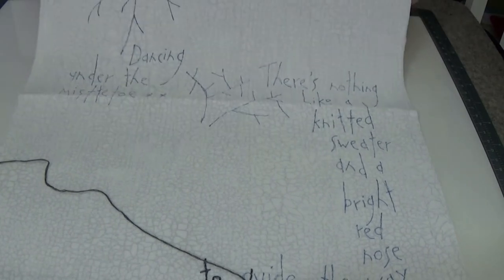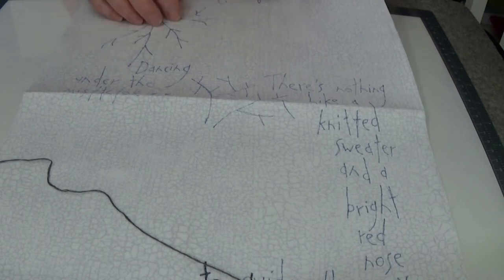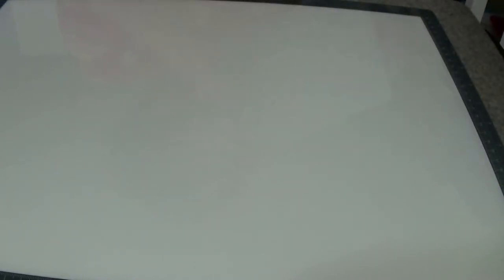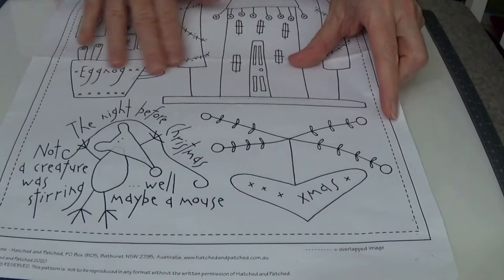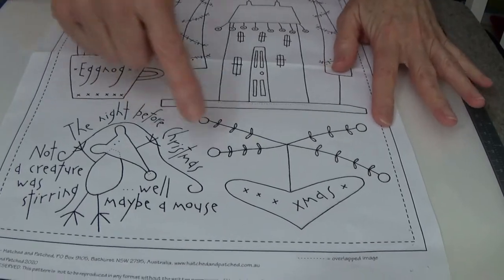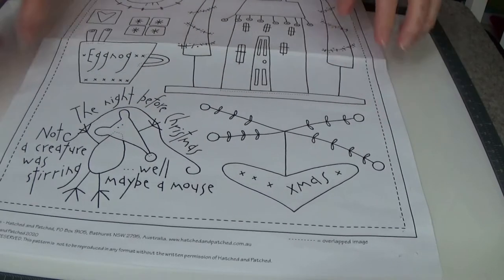I'll prep all my backgrounds with all the stitching — I don't have to have all the applique pieces ready first. Then I'm going to go back to block one and show you how I prepare my wool felt shapes. On block one I've already done my ladybug, my house, my trees, my ground, and the stitch work. I still need a heart and a mouse, so I'm going to show you how I do those.